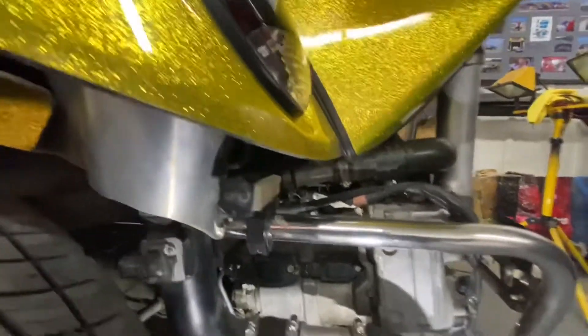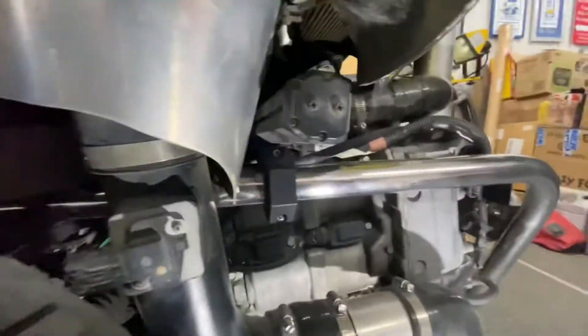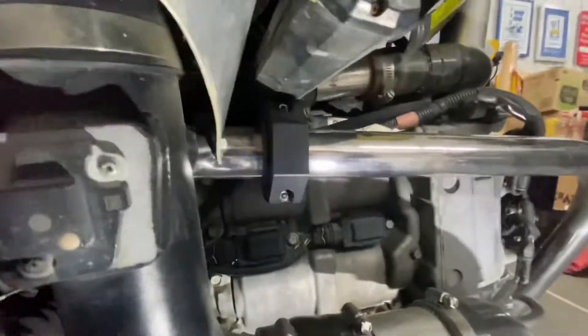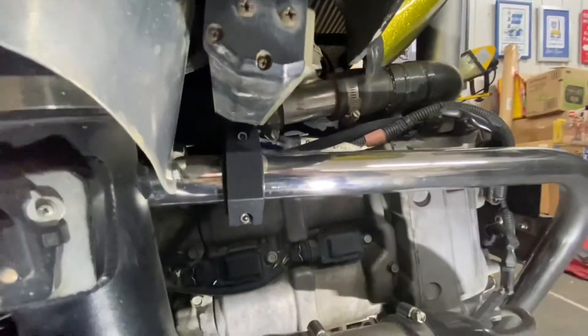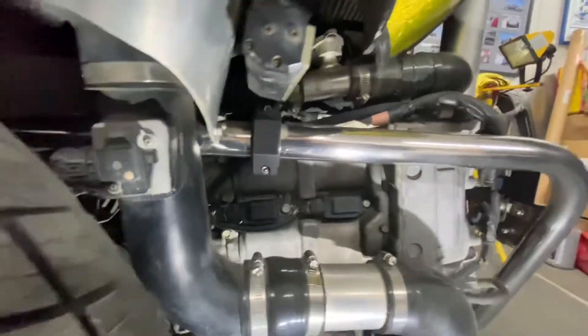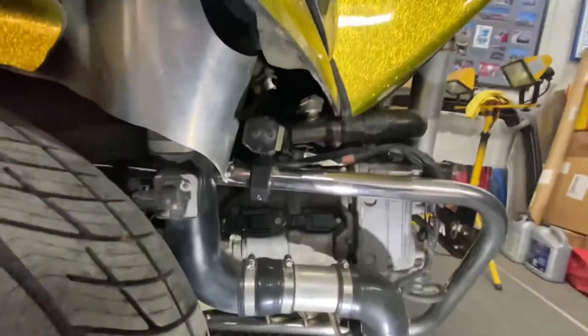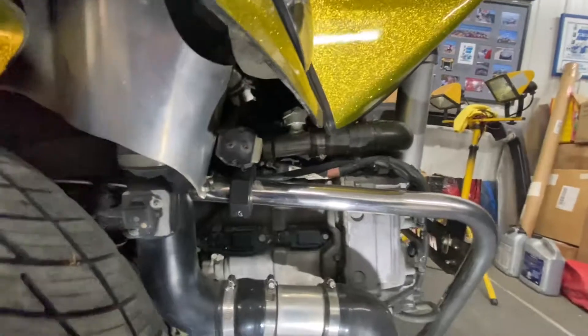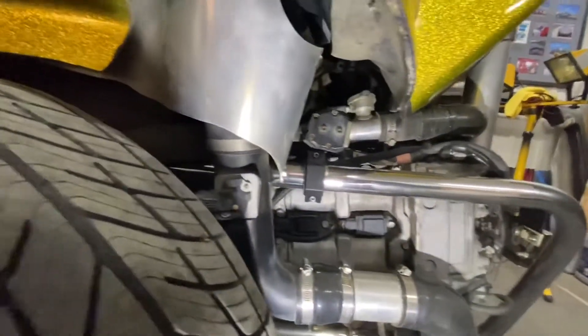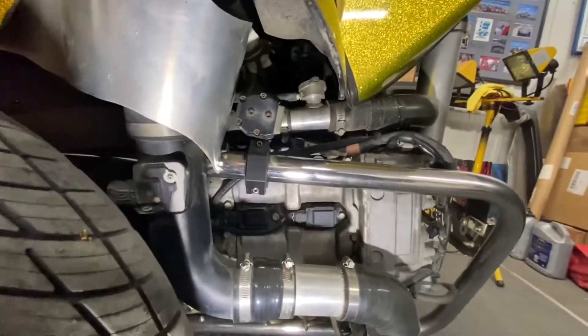The ECU is tucked way in front of the motor. I put an aluminum bracket and mounted it in the back of the motor bay. It's accessible if I take the wheel off — mostly by touch. It's working fine and doesn't need anything.